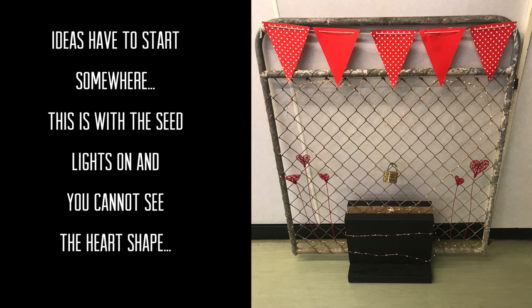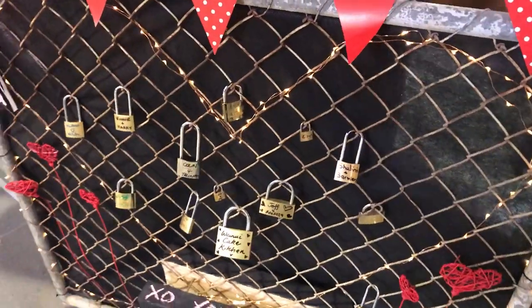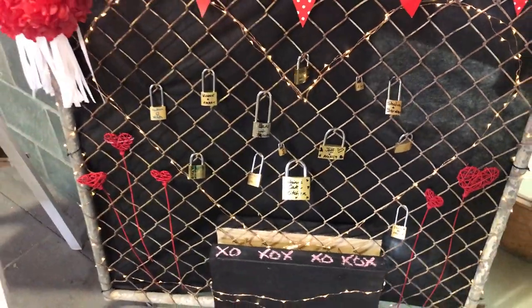I decided you really couldn't see the lit heart against a plain wall — it really needed a backing. That's where I used weed mat and some black cable ties, popped that on, and that did the trick.